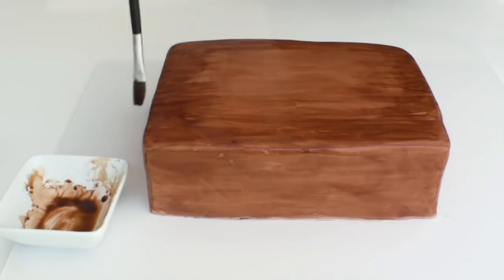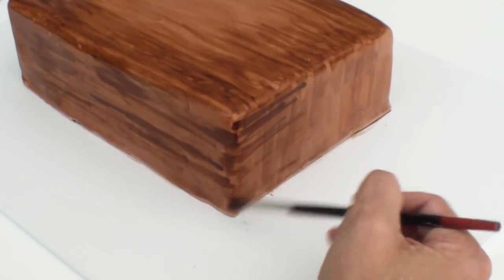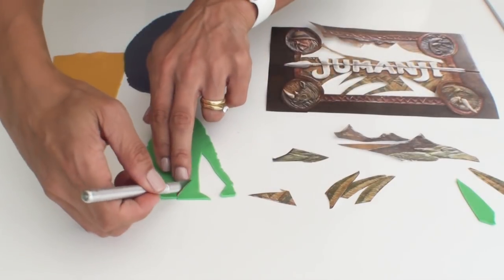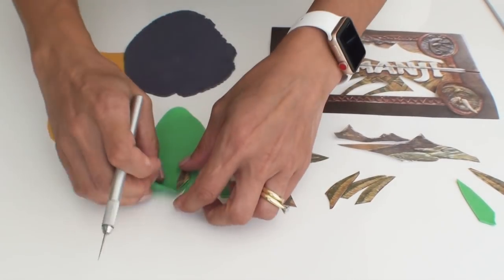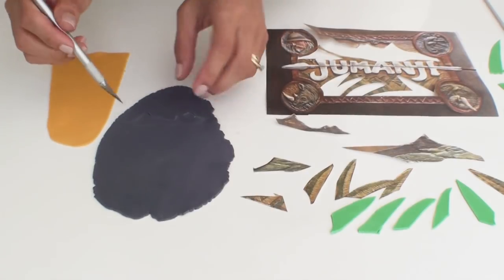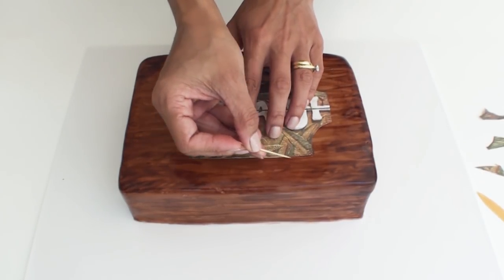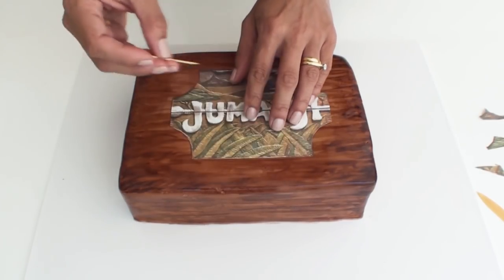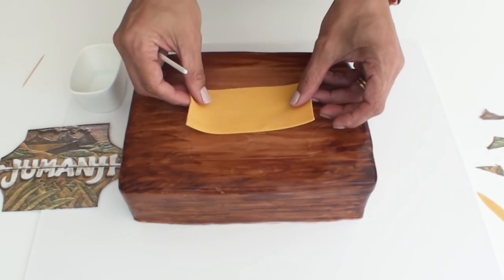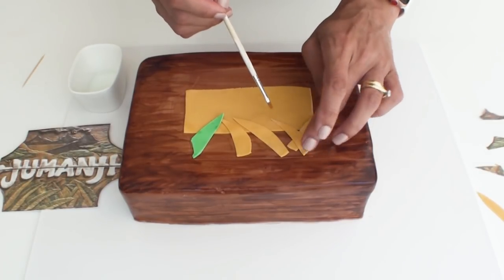I mainly focused the darker colour on the edges because the centre was going to be covered up anyway. Using the template, I cut out a few of the leaves and mountains to use as a guide to cut the fondant. I used the template to mark an outline on the cake to help me place the pieces within the frame. Before starting to stick all the pieces down, I stuck a rectangular mustardy-coloured piece of fondant down to provide the background, then used some water to start sticking all the little bits and pieces into place.